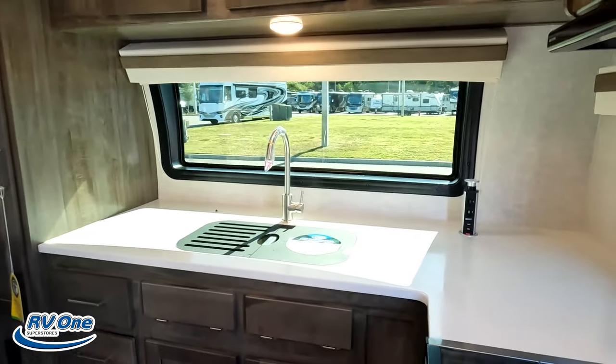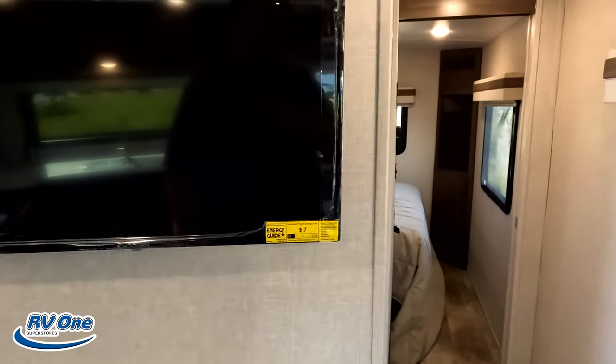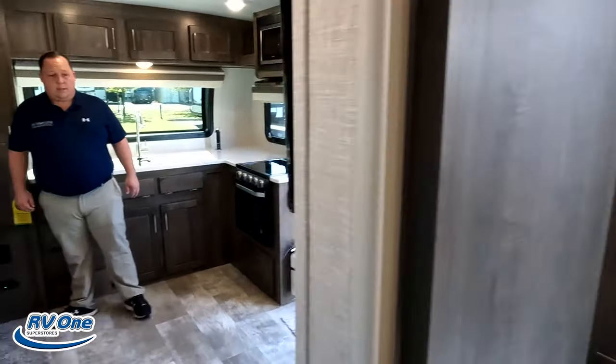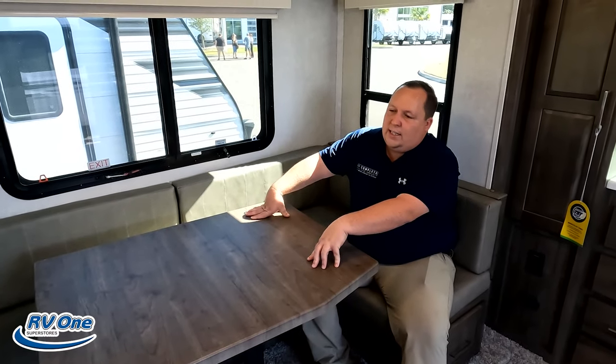So, nice front kitchen up here. Dining area, living area — kind of all in one. Got the bathroom right here and the bedroom in the back. Inside, let's get started in the middle. Nice big U-shaped dinette — no sofa in this travel trailer. It is very small. I love how big and deep this slide-out is. Something to note: it does make it more heavy on the tongue weight since the slide-out is up front.